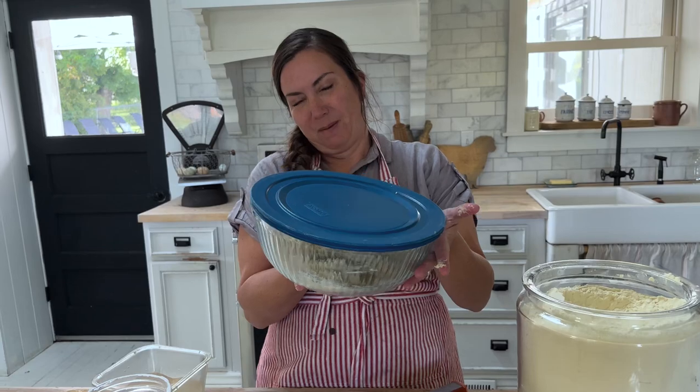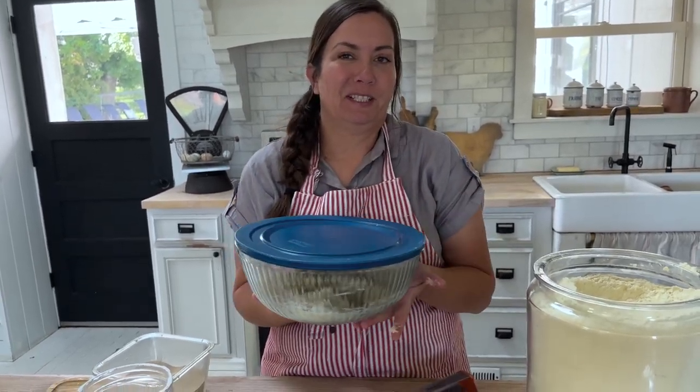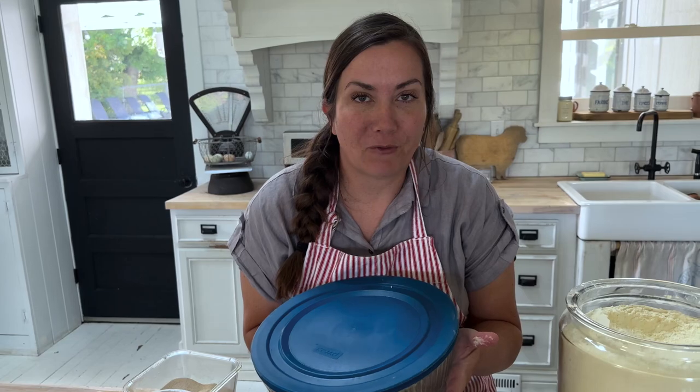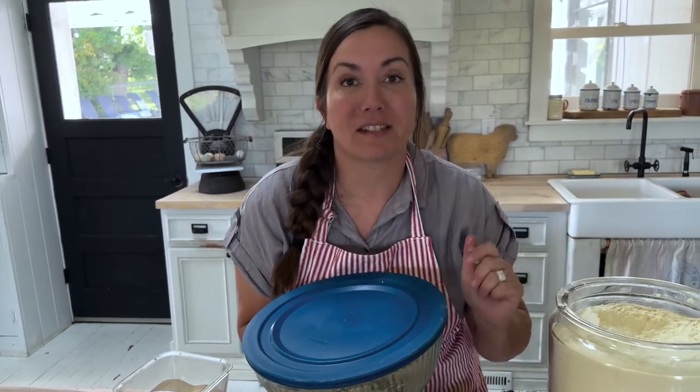Because if it doesn't vent — some kid put the lid on tight last night and it popped the lid right off to the side. So 12 hours minimum, 18 hours optimum, no more than 24 hours, and then you come to the shaping step we just did.